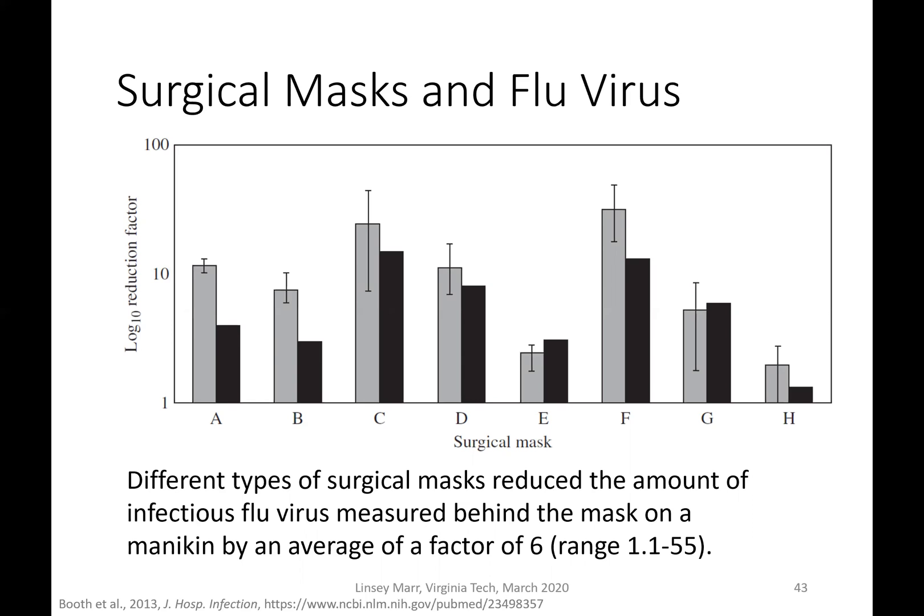That sounds great, but what we found in studies of people using surgical masks in real life is that they don't always wear them correctly — as shown in pictures of people wearing them hanging off their chin. In real life, there are so many other factors that come into play that even though we have mechanistic reasons to think the mask should work, real-life behavior gets in the way.